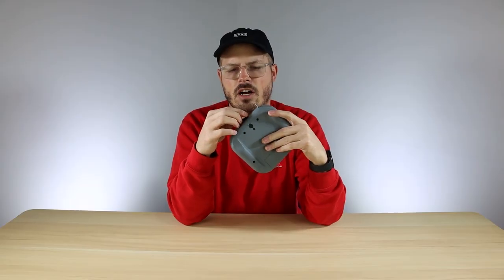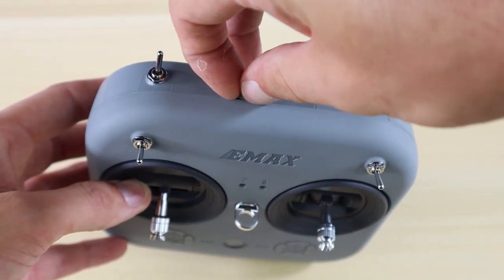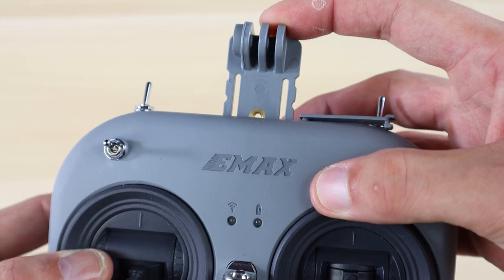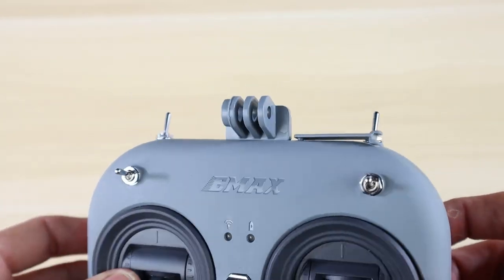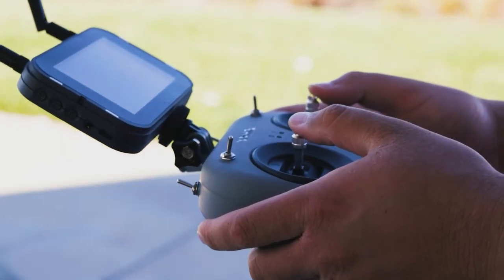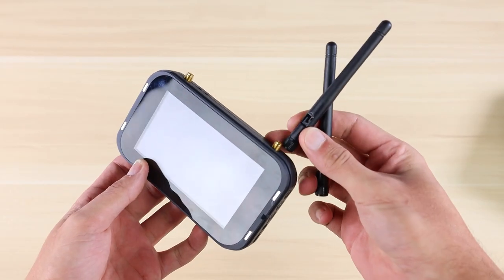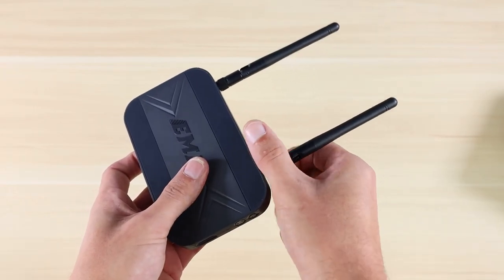A couple of other things to note: at the top of this transmitter there's an opening where you pull back a little rubber cover. If you have the Transporter goggles, you can take the monitor from those and install it into this transmitter, so you have your monitor and transmitter all in one — similar to the setup you might be used to from DJI or other companies that combine the screen and transmitter.